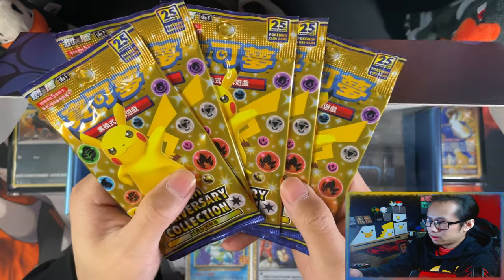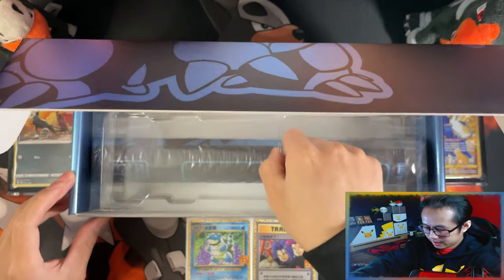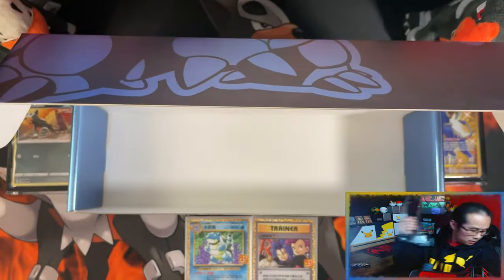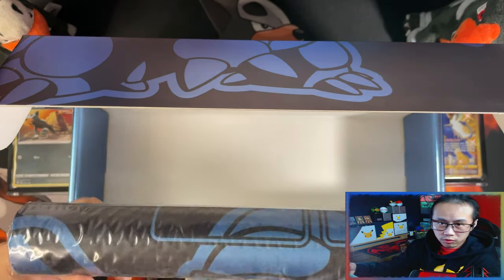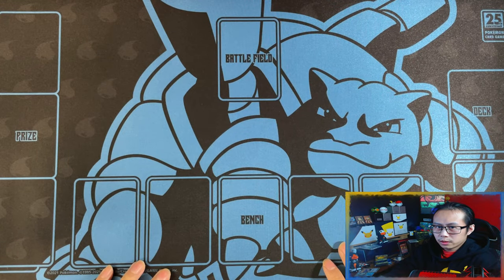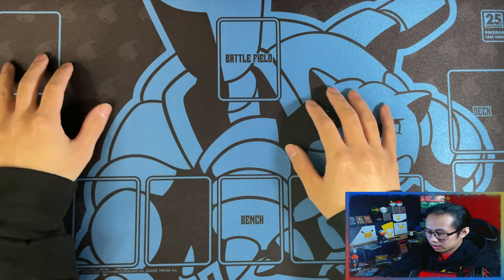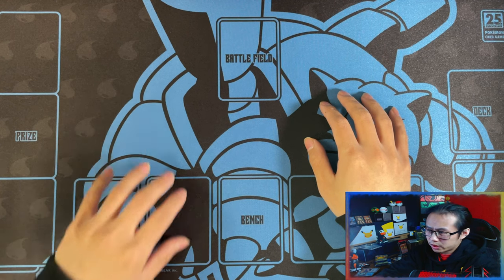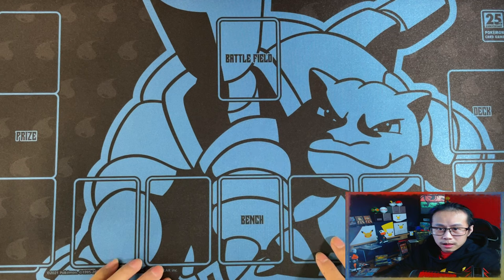I'll save the packs to the end, and the part I'm looking most forward to is the playmat. Give me a second, let me unwrap it, and I'll be right back. And here is your Blastoise playmat — it's like a metallic finish with a silky smooth feel. These playmats are smaller than regular playmats, quite small compared to the normal ones. And with that, let's get into the packs.